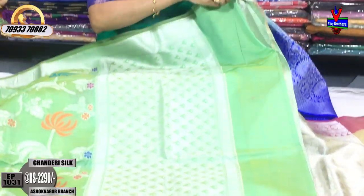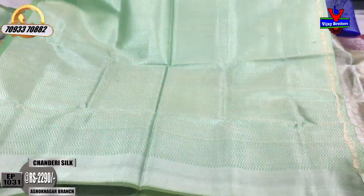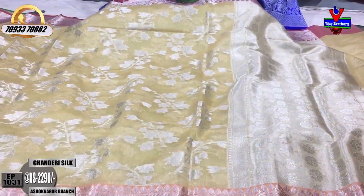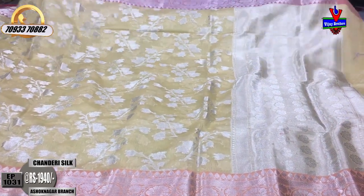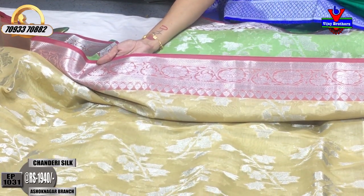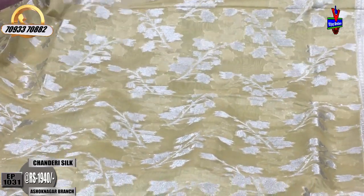The blouse is a brocade style with zigzag designing. This cool color saree has a variety of colors available. There is a one-side border in pink color with a creeper design. This will cost 1,940 rupees.